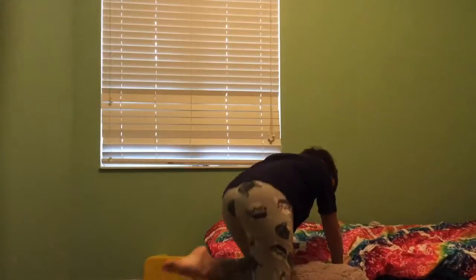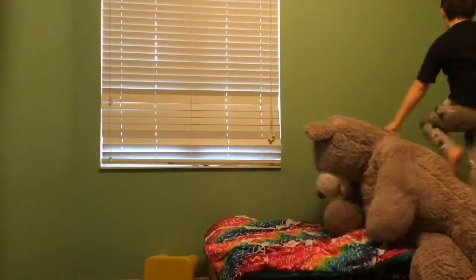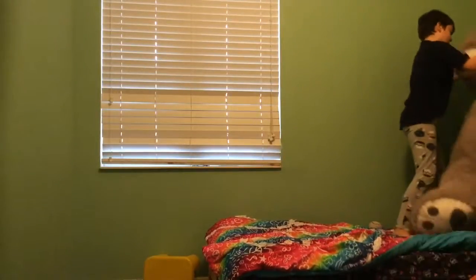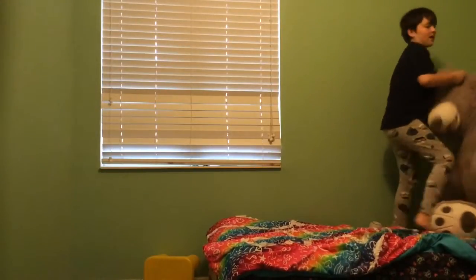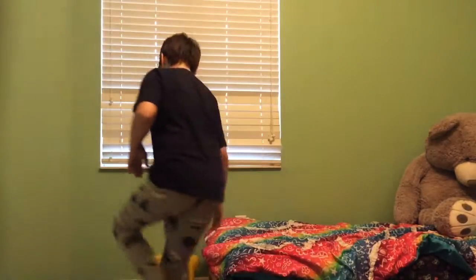Alright, now that you've got that done, get your stuffed animals. I've got these giant teddy bears, and hook them where you want to hook them. It is not up to me to decide how you organize your bed, so do it how you want.